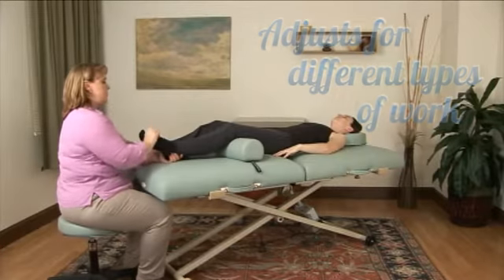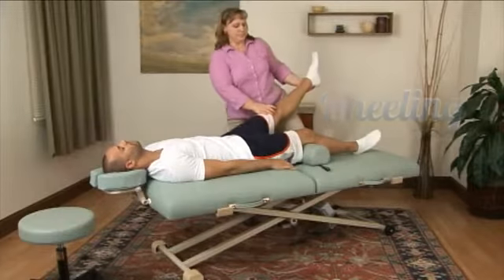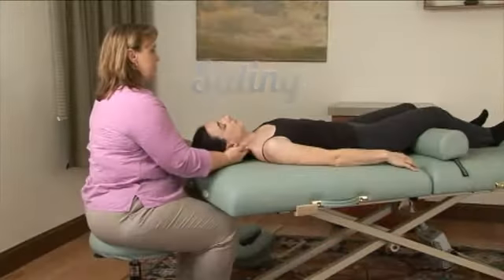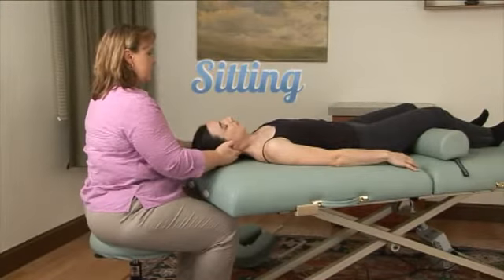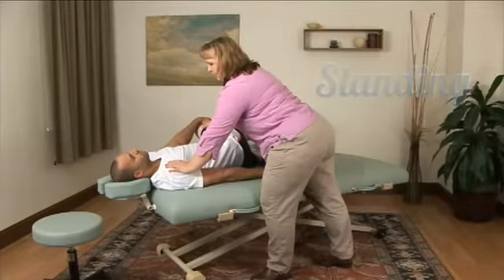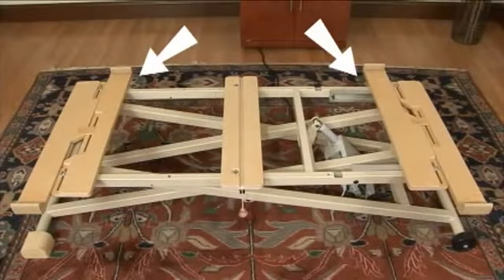Customizing the height of your table to match your modality helps you to be more effective and conserve energy. Changing your position and approach allows you to use different muscle groups and deal with any physical issues you might have. Changing the height of your table during the session allows you to choose how you work.